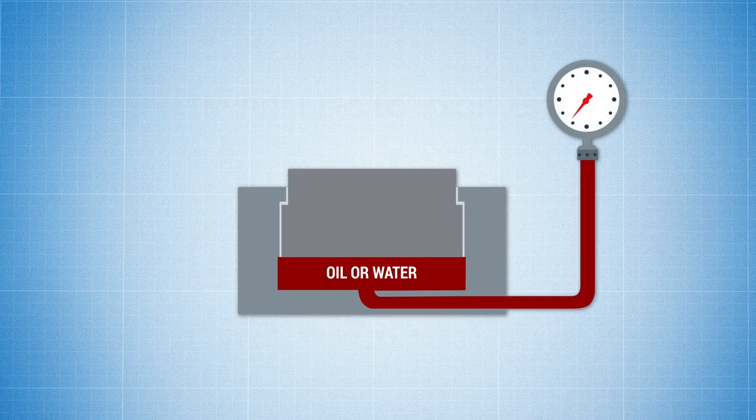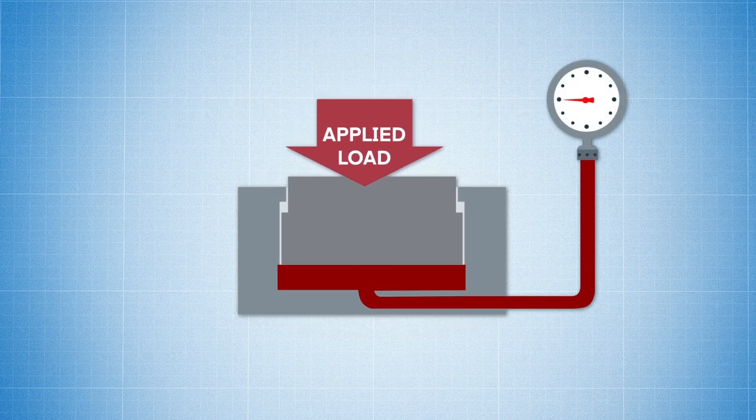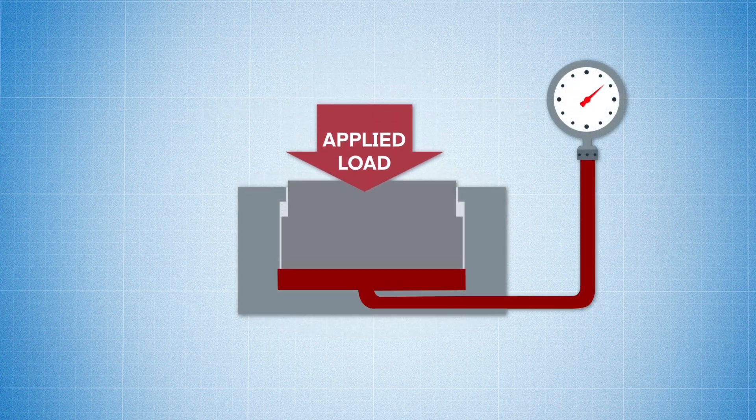Hydraulic load cells use oil or water that, when a load is applied, a piston pushes down on the liquid. The increase in pressure of the liquid is proportional to the force or weight.